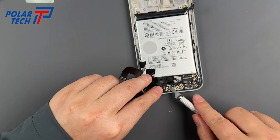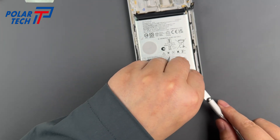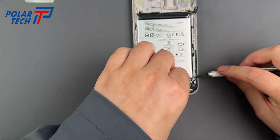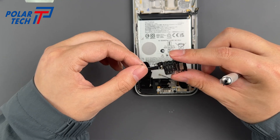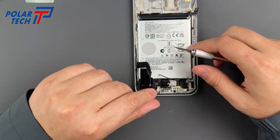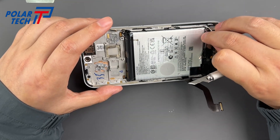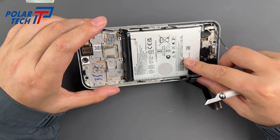Disconnecting components: use the spudger to lift off the ribbon cable cover. Next, remove the SIM reader's cover and take out the SIM reader subboard. The plastic film on the battery makes it easier to remove — just peel it off and pull the battery out.